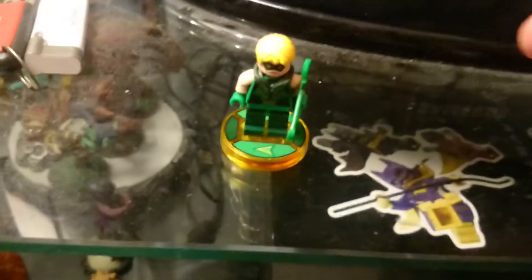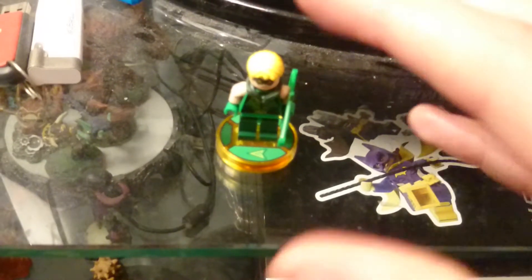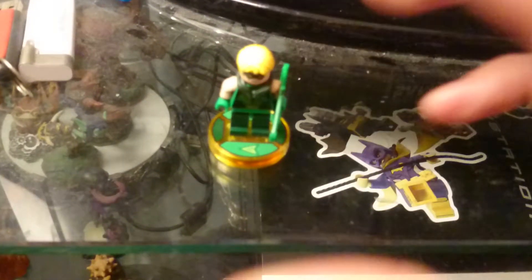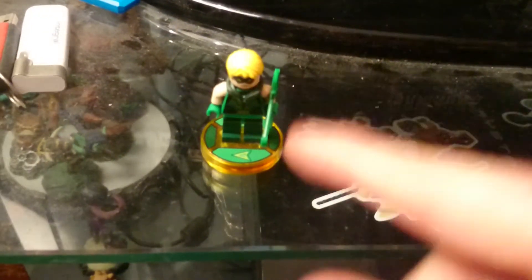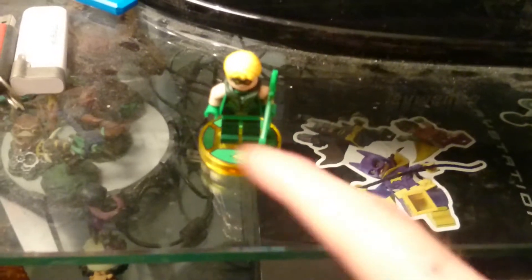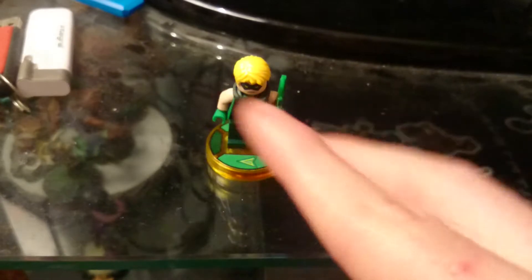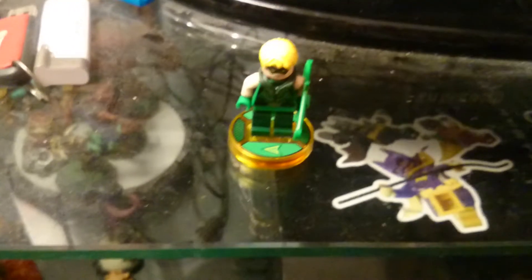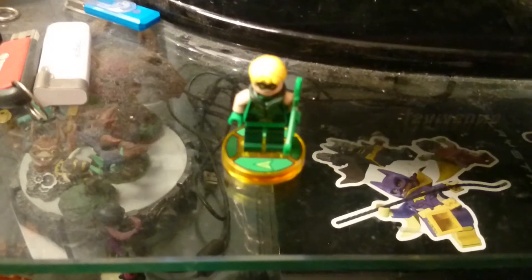Thank you for watching my very first ever Lego Dimensions Toy Review. I will be doing more of these in the future, so I hope you all enjoy it. Comment down below, subscribe to my channel if you haven't already. And if I get three likes on this video, I will continue the Lego Dimensions videos — or if I don't get three likes, I'll probably just do the normal Lego stuff. But thank you, and I'll see you all later — bye bye, Toy Review Army!